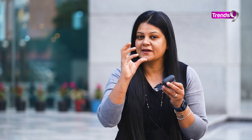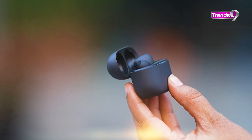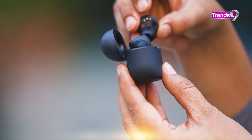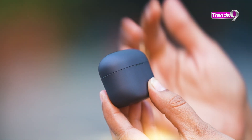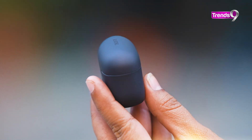Agar ₹8,000 tak bhi hoti, toh yeh achhi deal ho paati, aur zyada hot-selling hoti. Thoda yaha par zyada keemat ki wajah se, shayad inka selling point kam ho jaaye. Lekin having said that, it's a Sony brand, so obviously the quality is very good. It's a mid-segment TWS, not the budget ones, and overall quality in terms of design, performance, and other things is quite good.